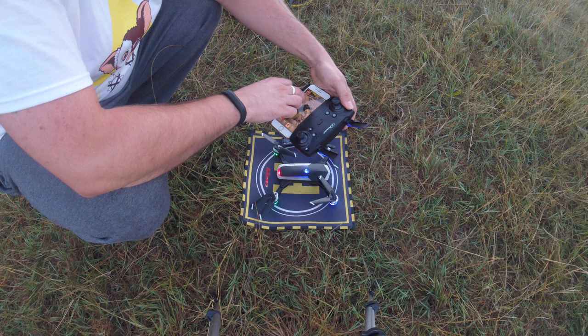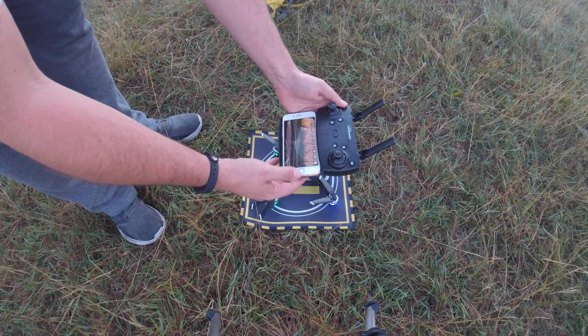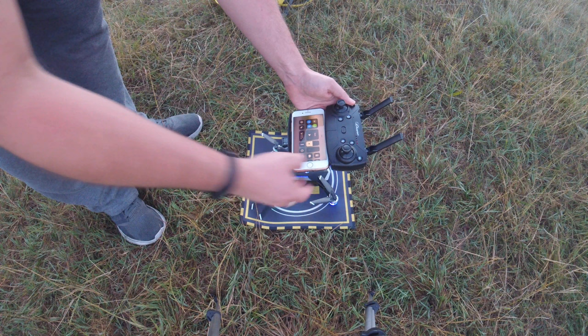Let's open up the new app — YHFPV. Once we've opened it up, click play and we have our camera feed straight away. Let's start the recording.